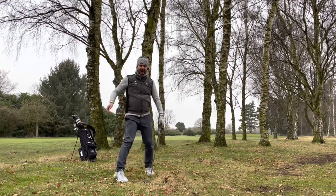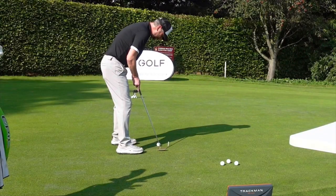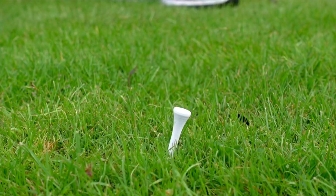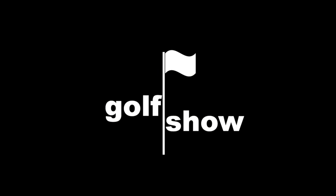I knew this would be handy out of the rough. Hi, I'm Paul and this is The Golf Show. Hey everyone, I'm Paul Hemlin. Welcome to The Golf Show.